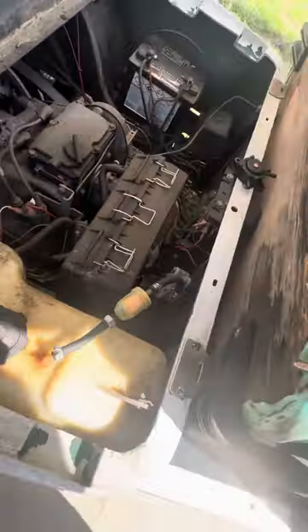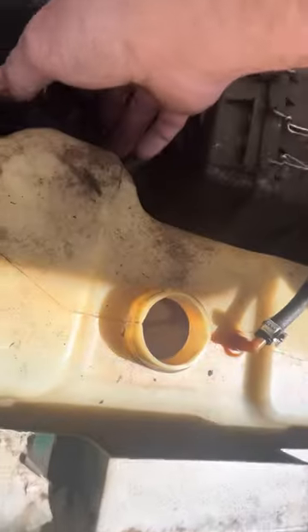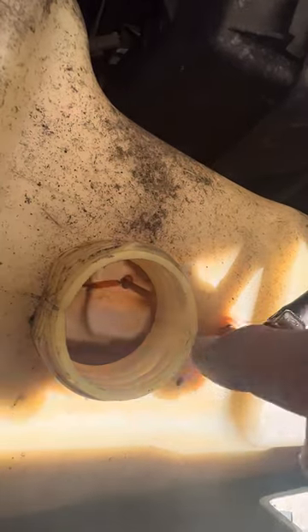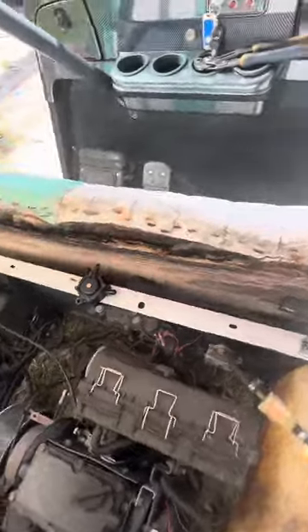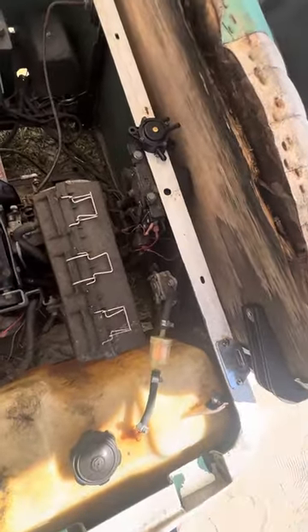So the first thing you want to do — if you look right here, there's a fuel pickup tube that's inside the gas tank. You can see the tube right there. It should be sucking gas up from the bottom of the fuel tank.